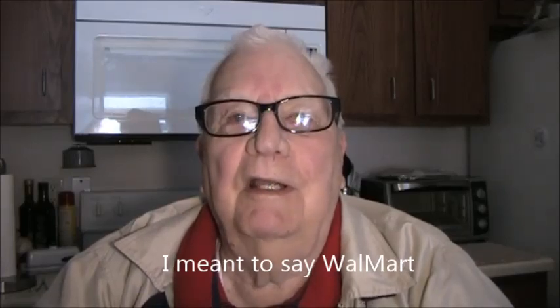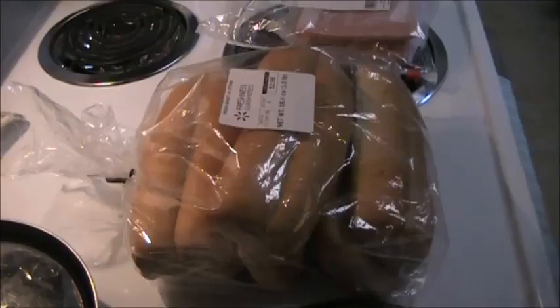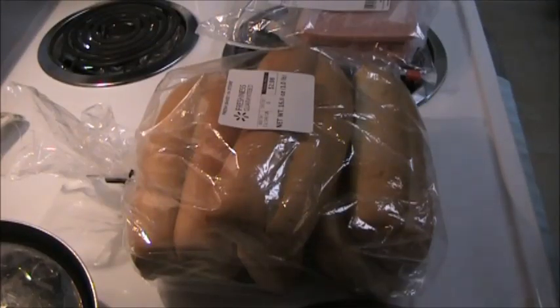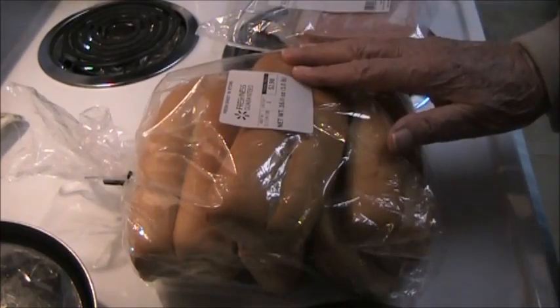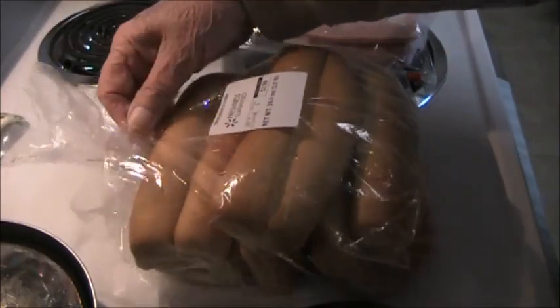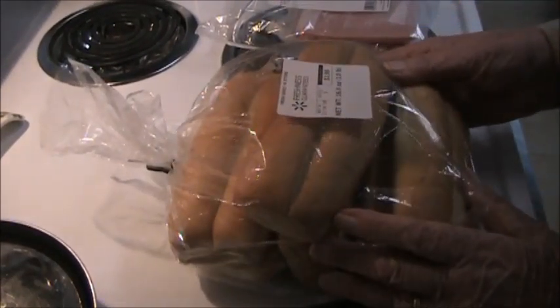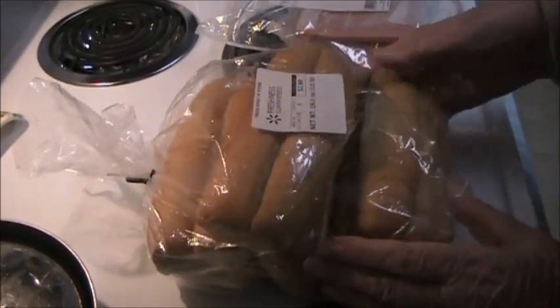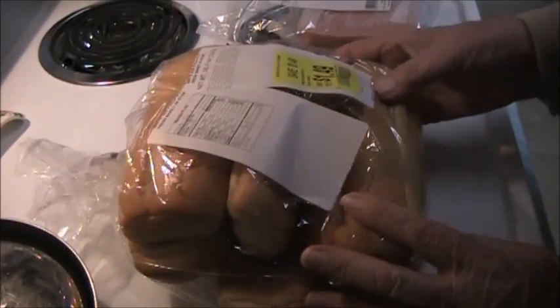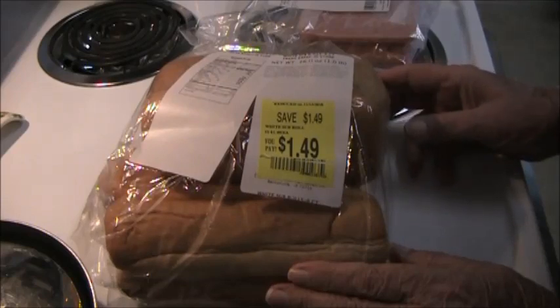So I headed for McDonald's and their deli department to get my makings for Jim's McRib sandwich. The first thing I had to do was find buns for it, and the closest thing I could come to was hoagie buns at Walmart. They're going to be a little bit big but that's alright. They cost $2.98 for six of them, which would be 50 cents each. However, I found them on the markdown counter for $1.49, which cuts them to 25 cents apiece for the buns.